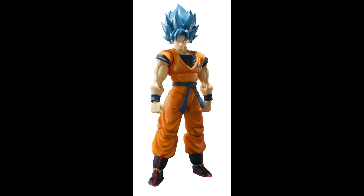Coming in at number 6, we have the SH Figure Arts Super Saiyan Blue Goku. Another figure with perfect QC, and even with this figure being an older release, the face sculpts as well as the paint apps still hold up to this day. I definitely would recommend picking this one up. The best place to find this figure at retail price will be your local Target, as this is one of the most common figures I see when I do figure hunt videos at Target.